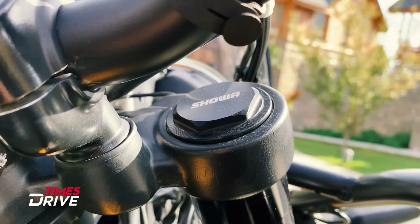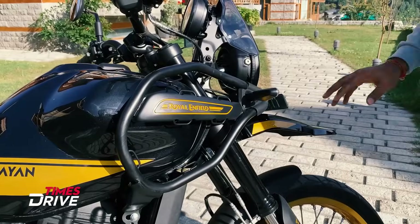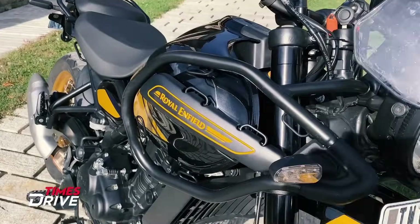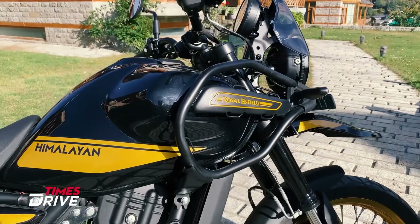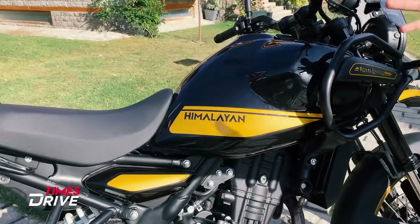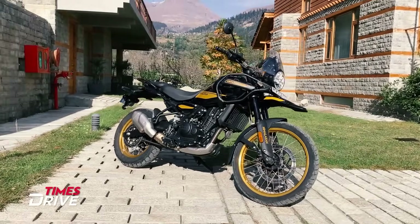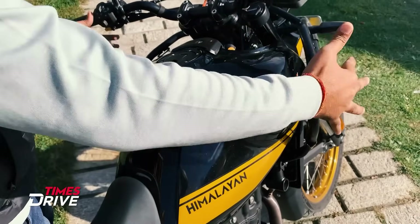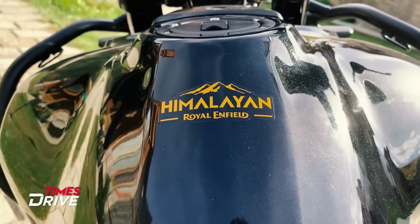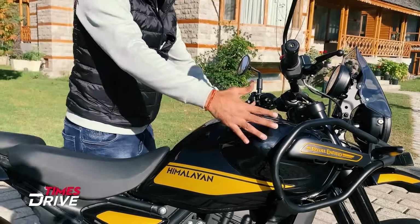The front shocks are upside-down Showa forks. Moving to the side, Royal Enfield badging is visible, and a crash protector is also here. The size of the tank is quite big, and the overall proportion of the tank is a little sleek. Previously the front had a flat design, but now we are getting to see a curve here.